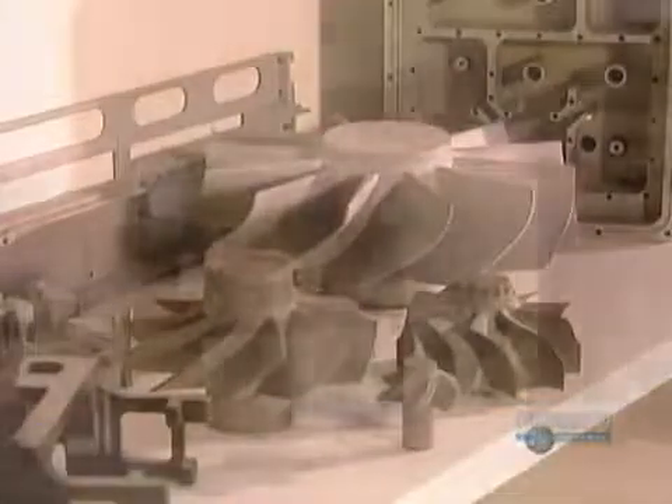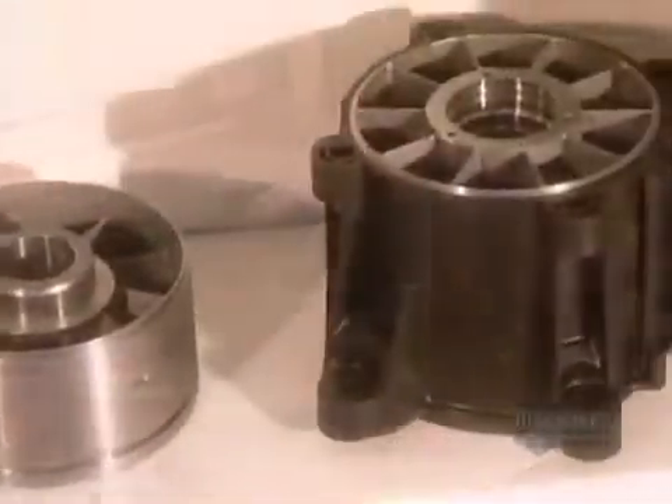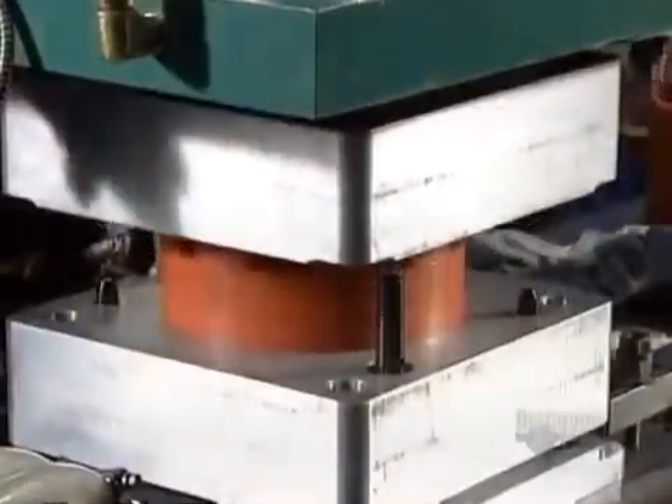It takes anywhere from a week to a month to manufacture a cast metal part, depending on its complexity.